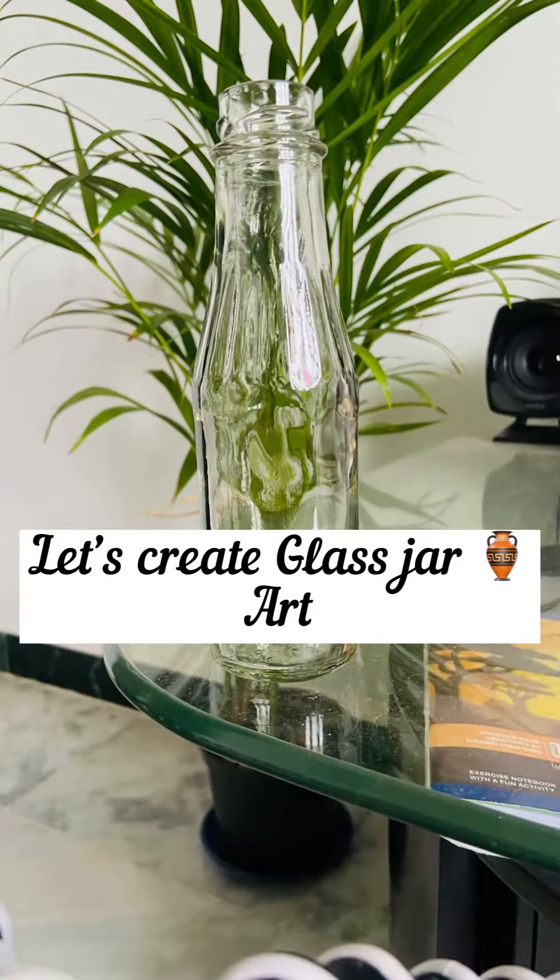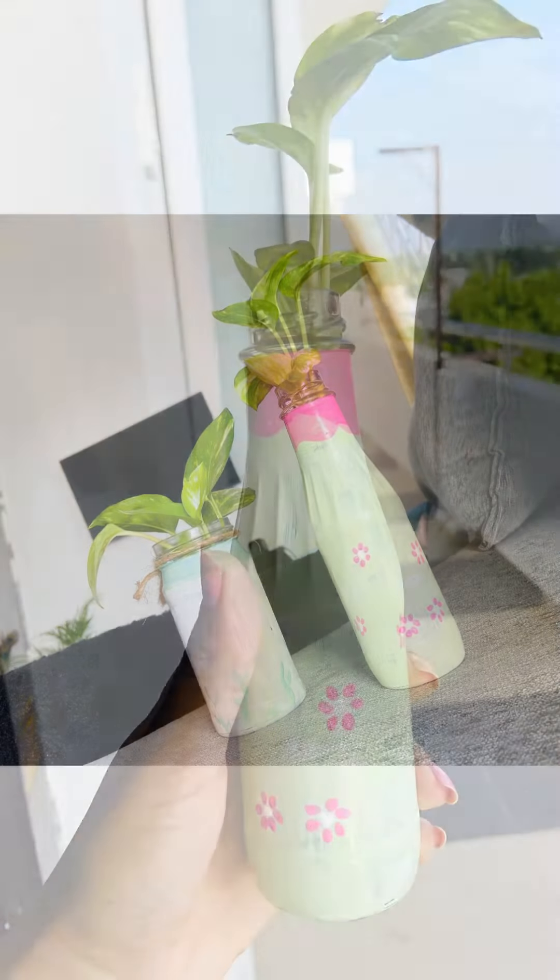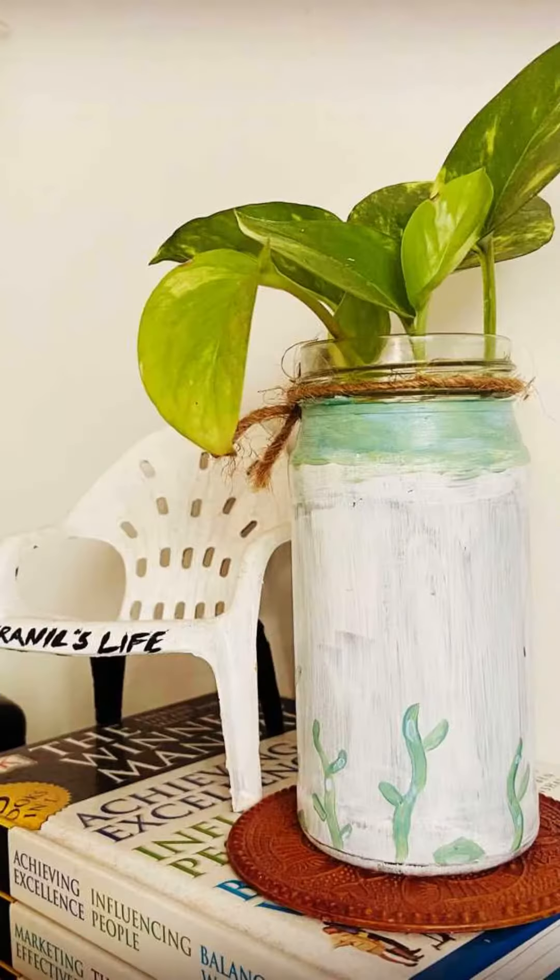Hi Hearties! Wheat bottles are used in this way, so we will use this as a cute way to make it so we can see how you do it.